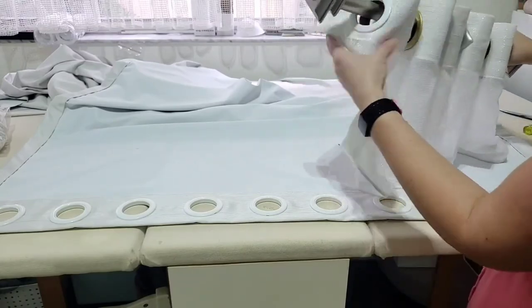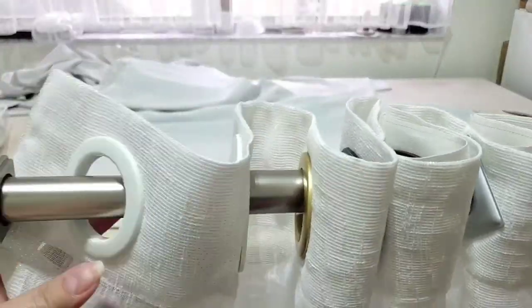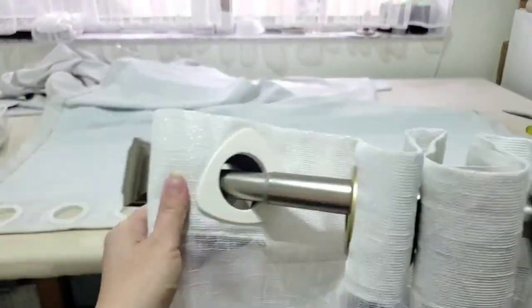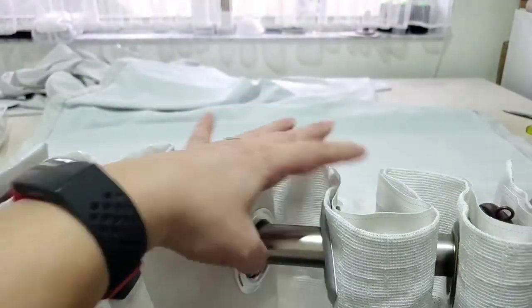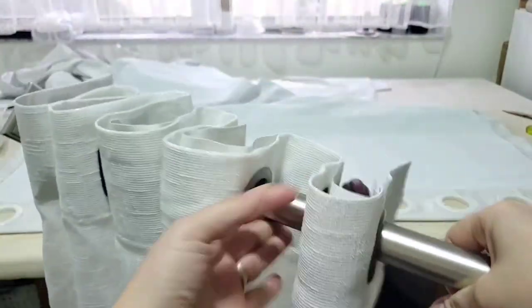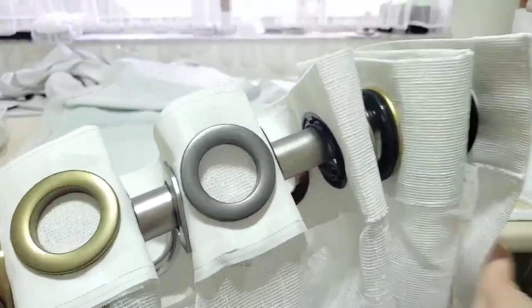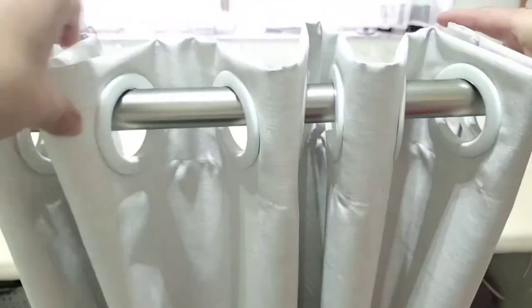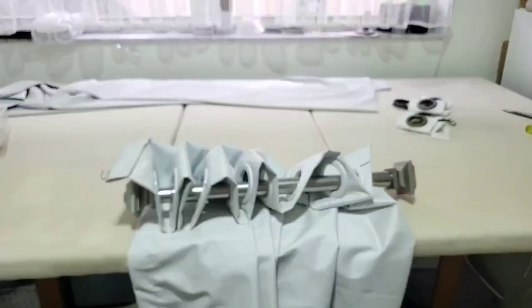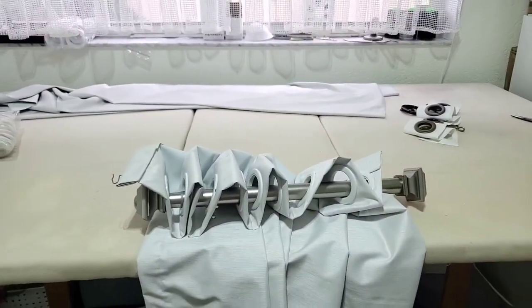Here are some of the grommet options from the company I'm ordering from — this is the one I'm working with right now, plus a bunch of others. Some are plastic and some are metal, with a lot of options to choose from. Overall I do recommend these grommets. If you find this video helpful, please subscribe, give me a thumbs up, and leave me some feedback.